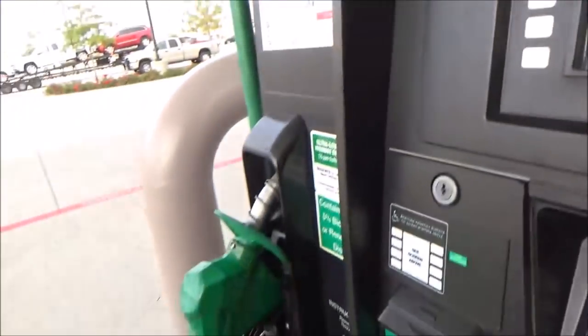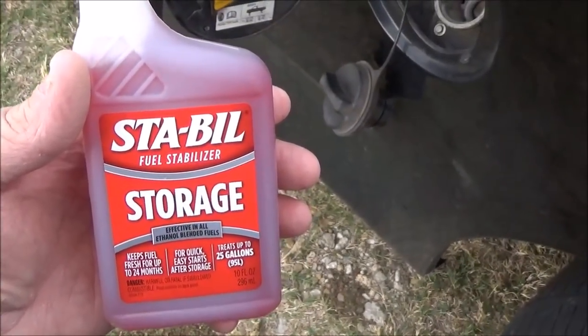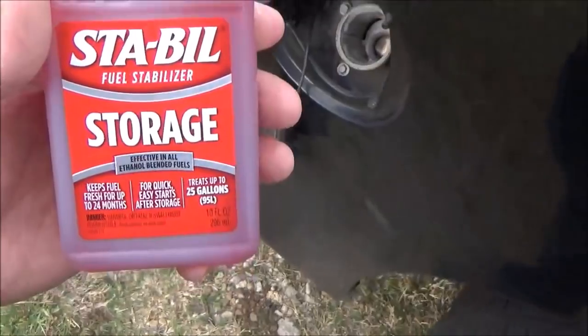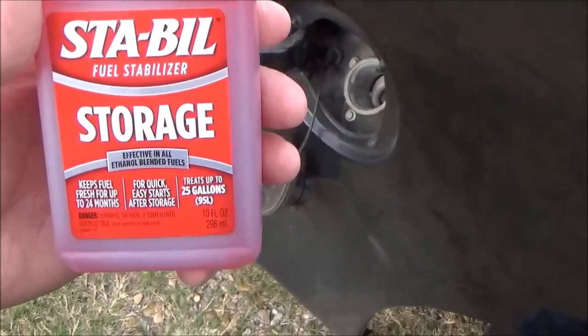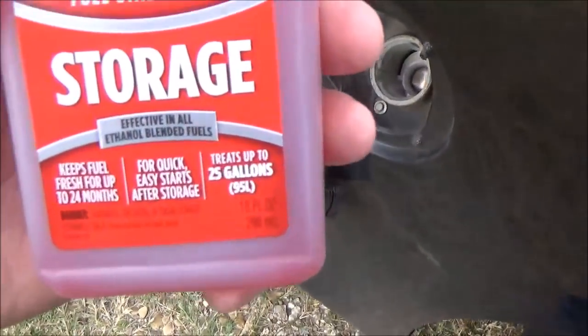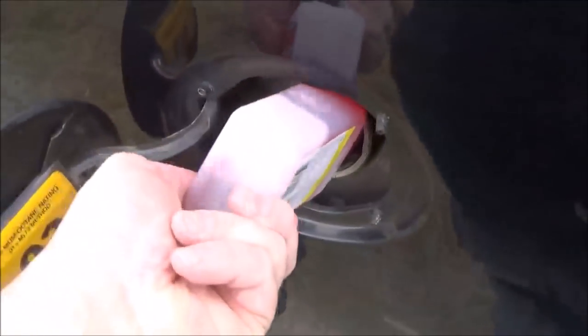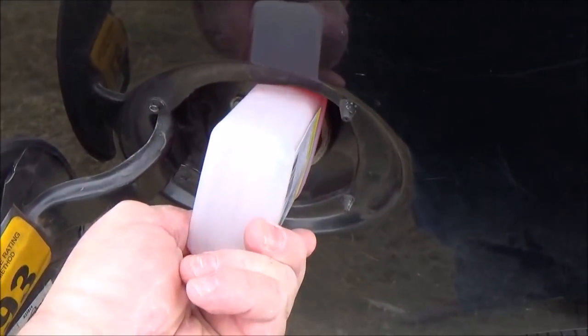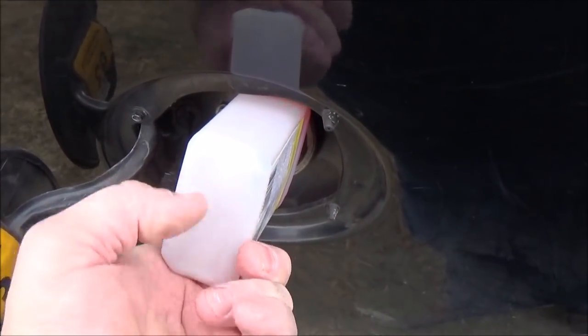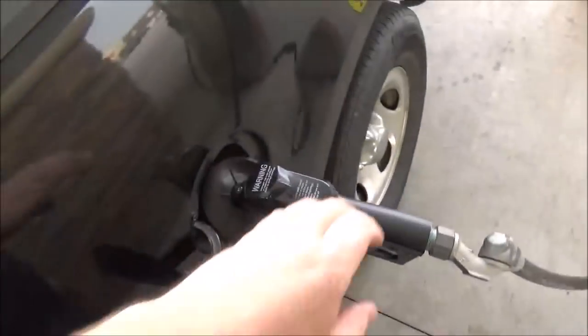Five gallons. Can you use STA-BIL in your personal vehicle? Why sure you can. All you do is buy the one with the 25-gallon ratio. Depending on your tank size — mine's a 25-gallon tank — just use the 25-gallon mix ratio, pour it in, fill her up, and you're treated once you finish filling up.